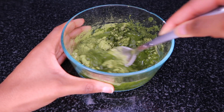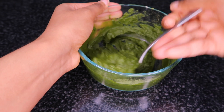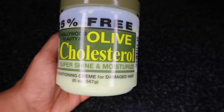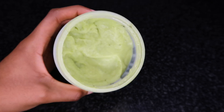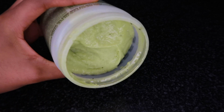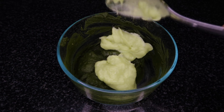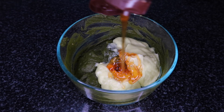Fenugreek is very high in protein so it can dry my hair out. Then I'm going to add some warm water and give it a good mix until it's a paste. Next I'm adding some deep conditioner — I really love this Hollywood Beauty cholesterol deep conditioner. It's very thick, has great slip, smells amazing, and it's under two dollars. But of course you can use any deep conditioner of your choice.